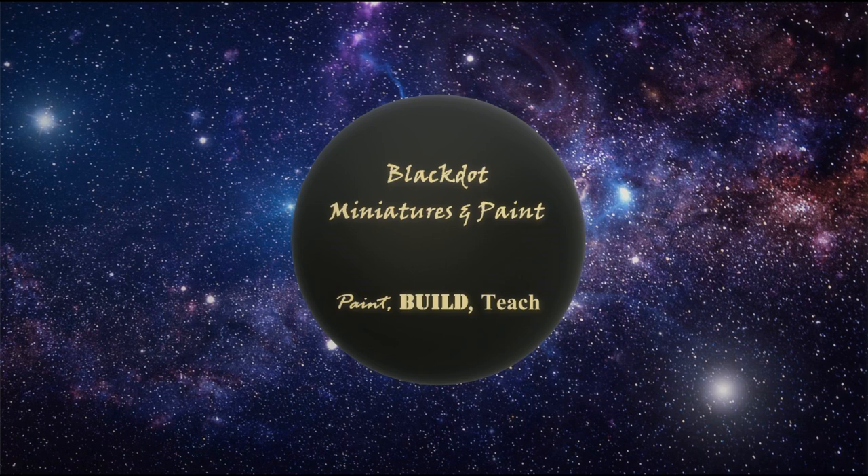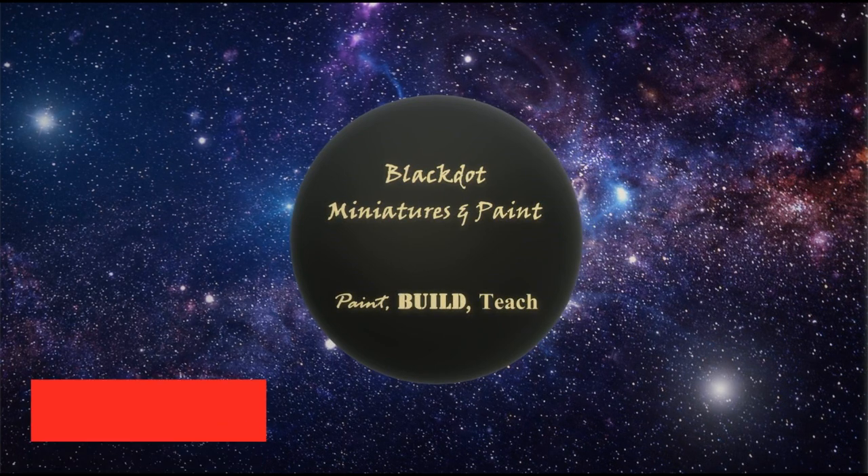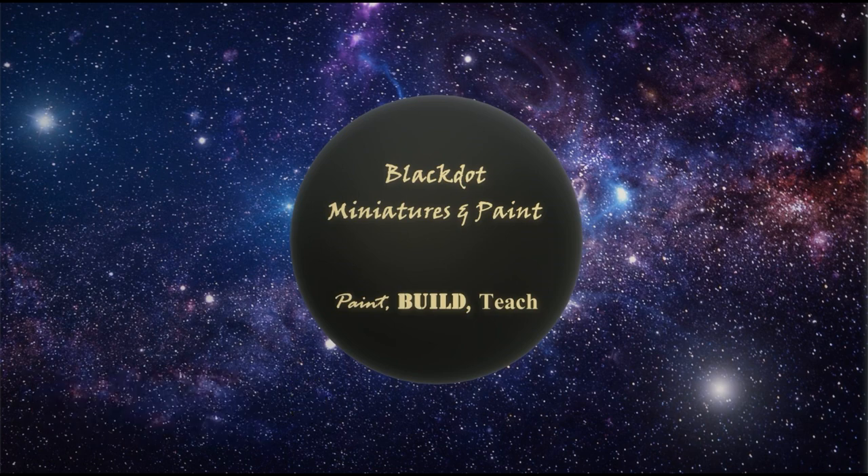Hi, welcome back to another episode of Blacked Out Miniatures and Paints. I'm Kevin. Finally coming back — had to take a week off with all this overtime we're working for the coronavirus, but we got a day off, knocked out a video, and we're here to bring out some Cadian Guard. We're painting these guys up in the OG colors, the khaki and the green. I didn't even realize they came in this color — I've always painted them red and black.